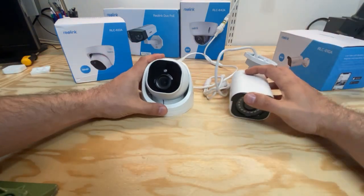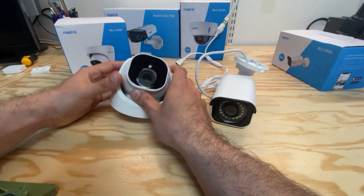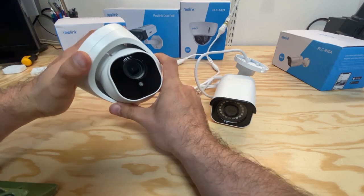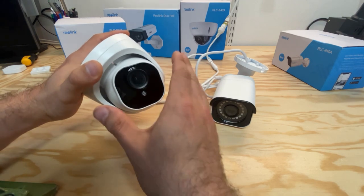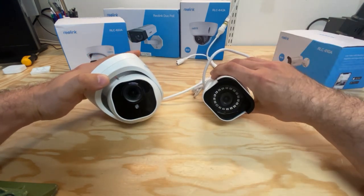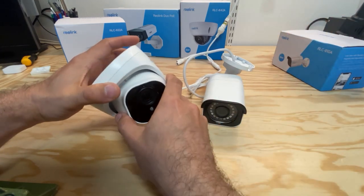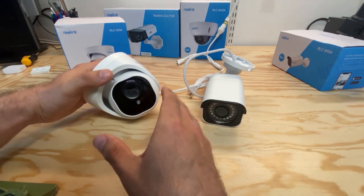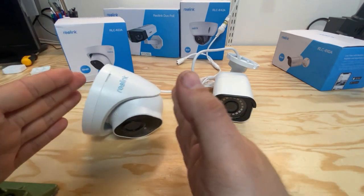The main difference between these two cameras from a technical point of view is that this new camera has 3x optical zoom. You cannot turn it with a motor — you have to set it for whatever position you want. But the advantage is that if you don't need a large field of view, you don't need to waste pixels on recording stuff you don't need. You can zoom closer to what you're actually watching and have a higher resolution. The field of view is the angle of how much you're recording.